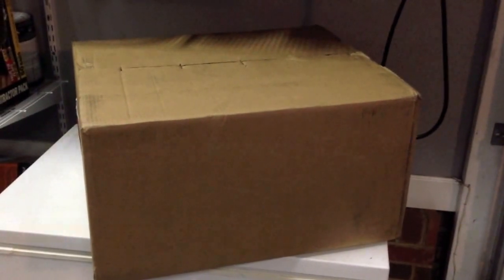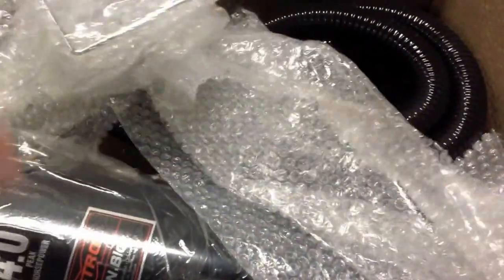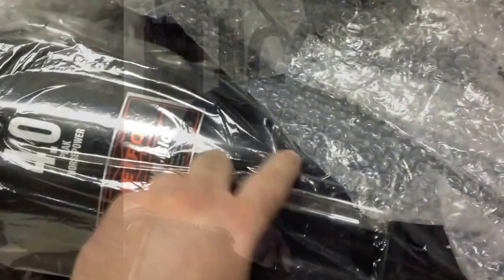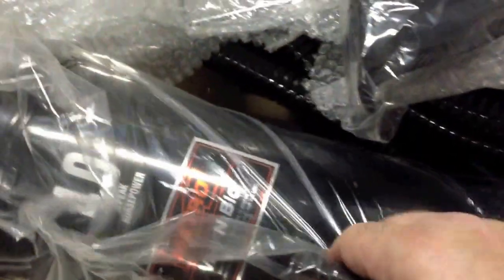Two years later, I finally get the Christmas gift that I've been asking for. So what we've got here is a Metro Vac Pro. What this is, is a commercial grade, high powered vacuum cleaner for your autos.